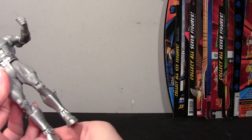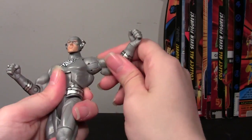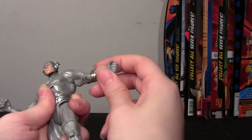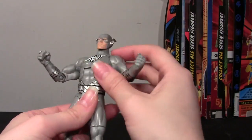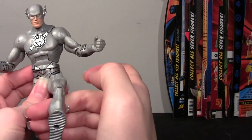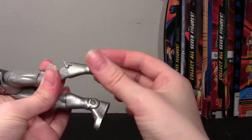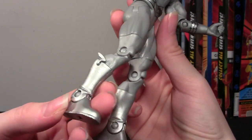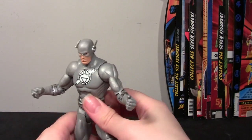I'll go through the articulation. The head rotates 360 degrees but doesn't go up and down much. The arms go in and out, with bicep swivel and a single-jointed elbow, plus wrist rotation. There's an ab crunch with a limited range of motion, and waist rotation. T-jointed hips with forward and back movement, a swivel above the knee, a knee joint — no boot cut on this figure — and an ankle hinge. The silver on the boots looks really sharp, shiny and nice.